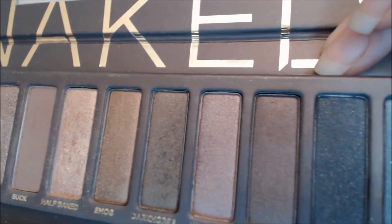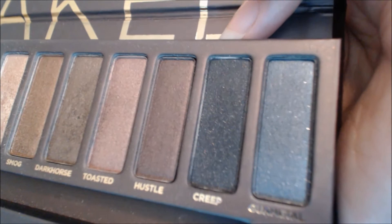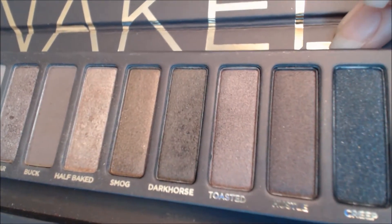Very natural, very everyday makeup — wearable — and you can also do some really cool, dramatic, smoky stuff with it as well.